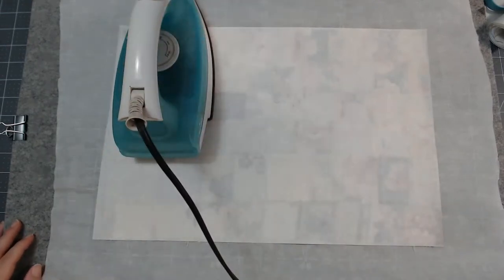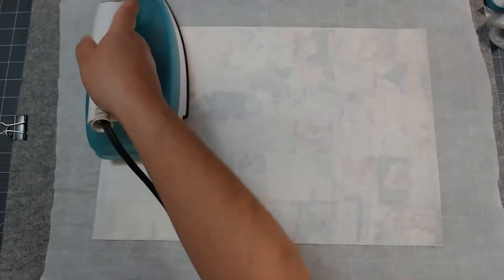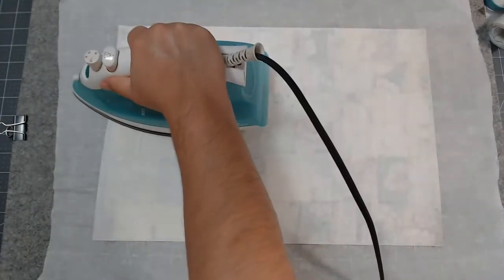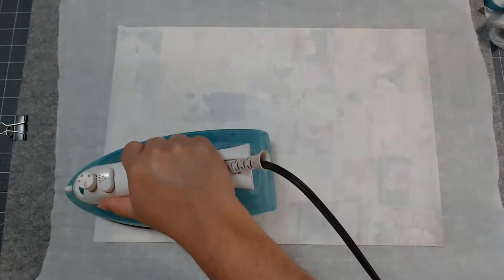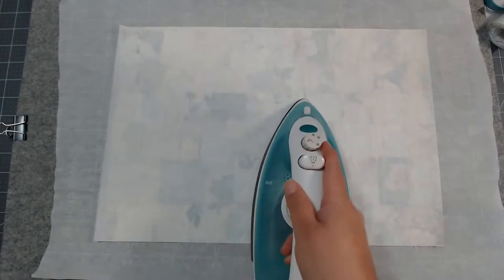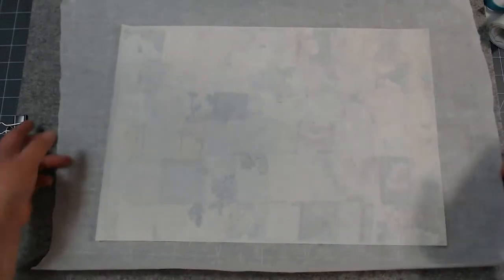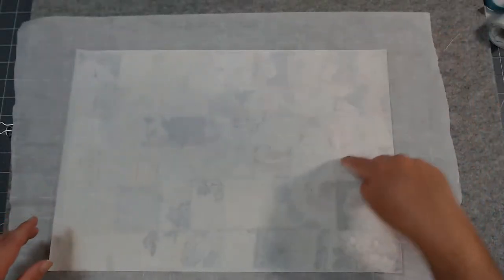Okay, we're getting it all glued up — basically turning this fabric into paper. I'm so excited! Tonight we'll either put the covers on the journals or work on the inside covers — I haven't decided. Don't slide the iron around; pick it up and move it. I'm letting it cool down so the glue sticks to the Heat and Bond paper and not the parchment paper.